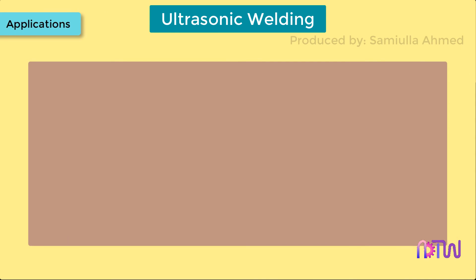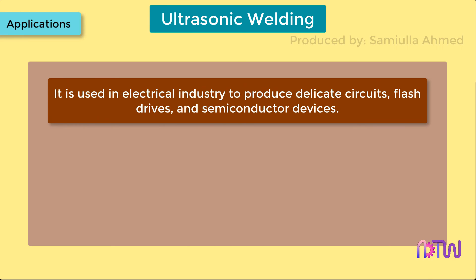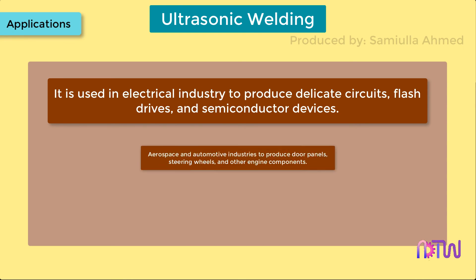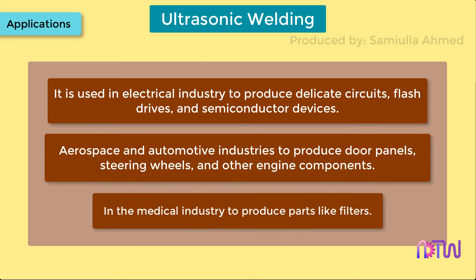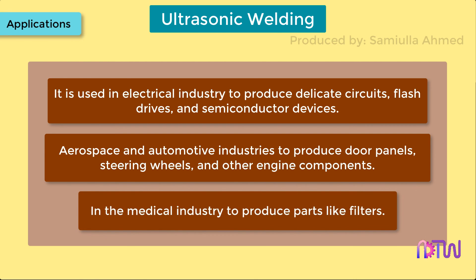Applications. It is used in the electrical industry to produce delicate circuits, flash drives, and semiconductor devices. In aerospace and automotive industries to produce door panels, steering wheels, and other engine components. In the medical industry to produce parts like filters.